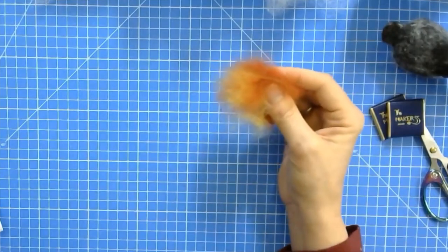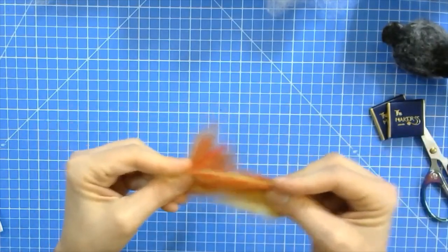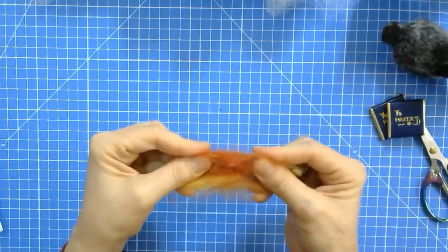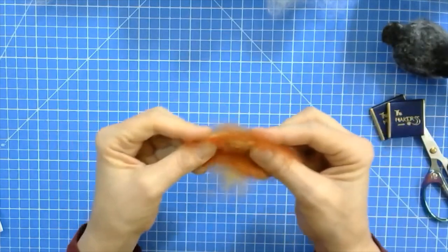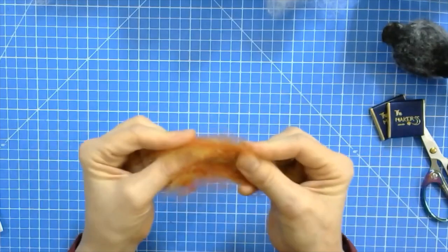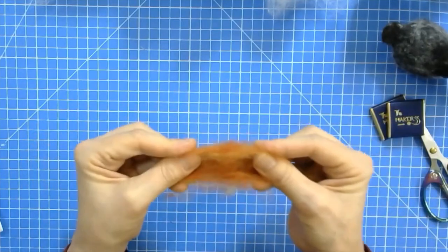If you've got some mini carders you can use those. If you've just got one carder you can flick card it - flick carding means you have one carder in one hand and you just flick the wool off it and it gets caught and mixes. If you've got two carders you brush them against each other in opposite directions, transferring the wool from one carder to the other and mixing it in the process. You can also do this by hand.